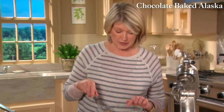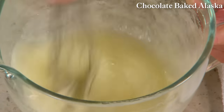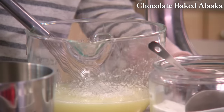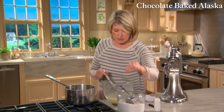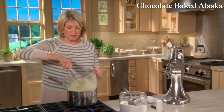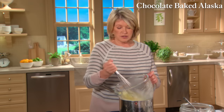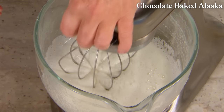Now for the meringue: 12 egg whites, three cups of granulated sugar — stir it in well. We're going to make a Swiss meringue. Add a pinch of cream of tartar, which helps keep the meringue dry, and a pinch of salt. This is a Swiss meringue — egg whites, sugar, and cream of tartar heated over a bain-marie and then whipped to a smooth, glossy, frothy texture. Keep stirring until the egg whites are almost too warm to touch, then put it on the stand mixer and beat on high until it's exactly the right consistency for piping.